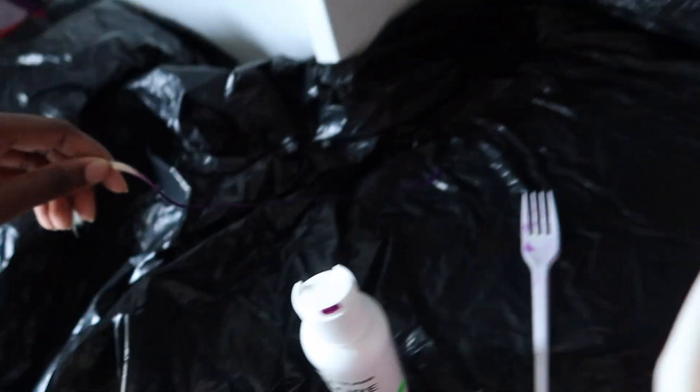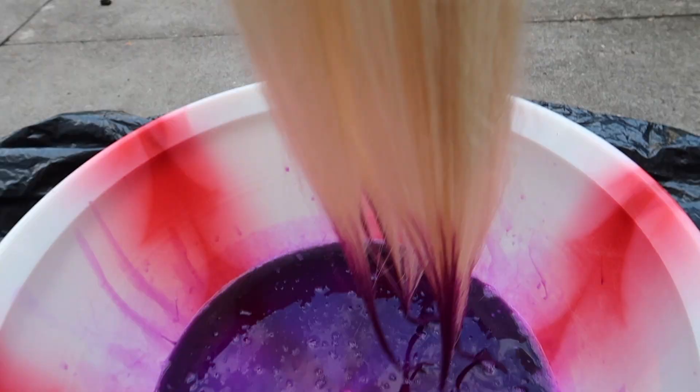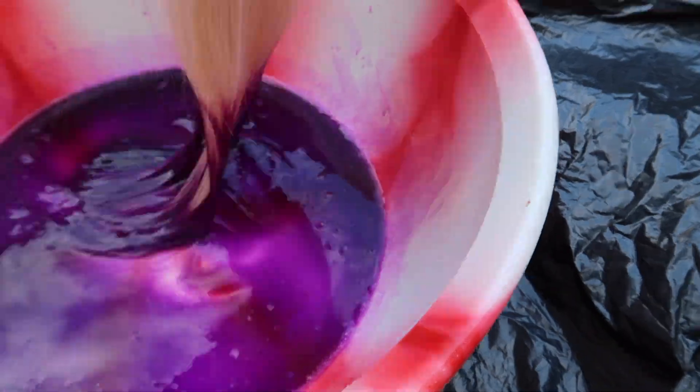And then we're gonna do a tester. Surprisingly and shockingly, I got the colour the first time. So I'm literally going to do this method all the time in this order because it's just way better. And look at the colour — so vibrant!